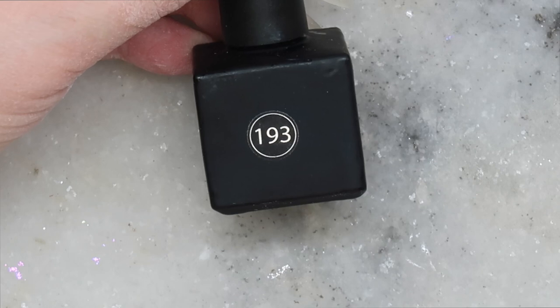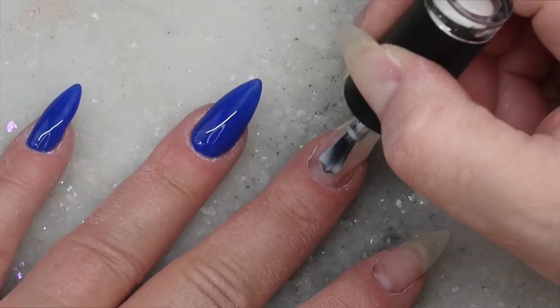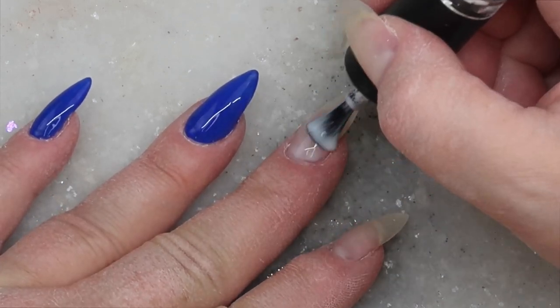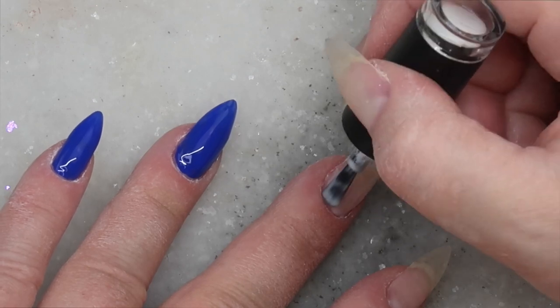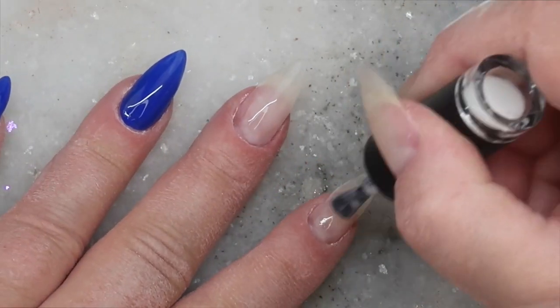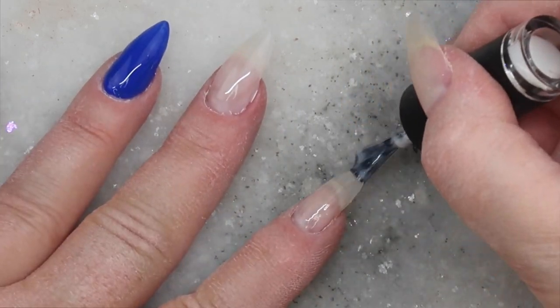Now I'm going in with number 193 from Ugly Duckling. This is a milky white translucent color — a great one if you're going to do baby boomer nails. I like it just because of the soft, sheer look. I'm doing one coat and curing for one minute.